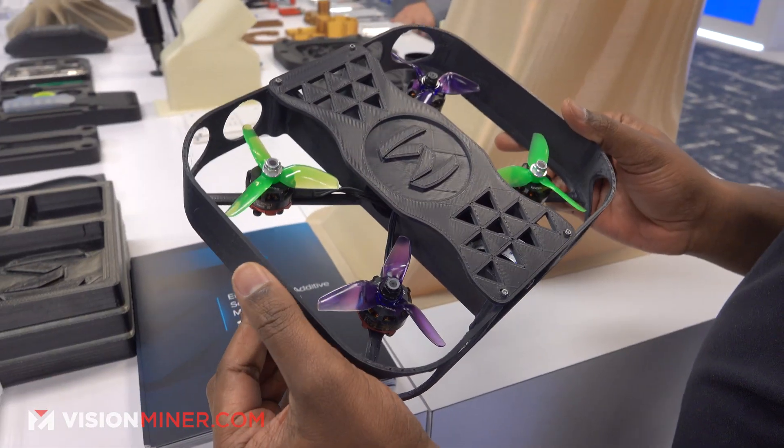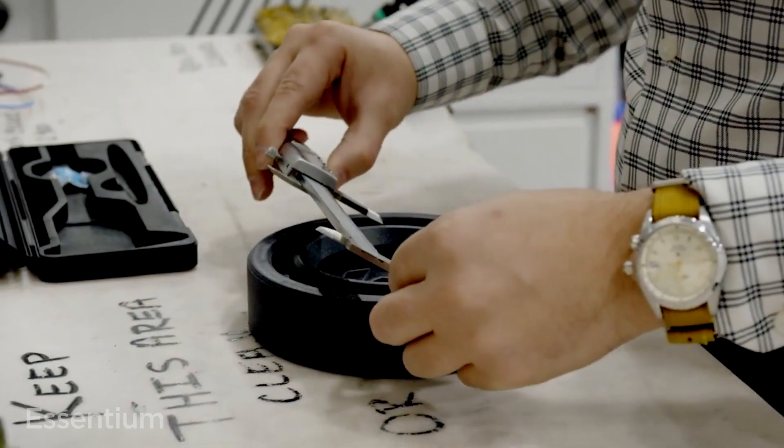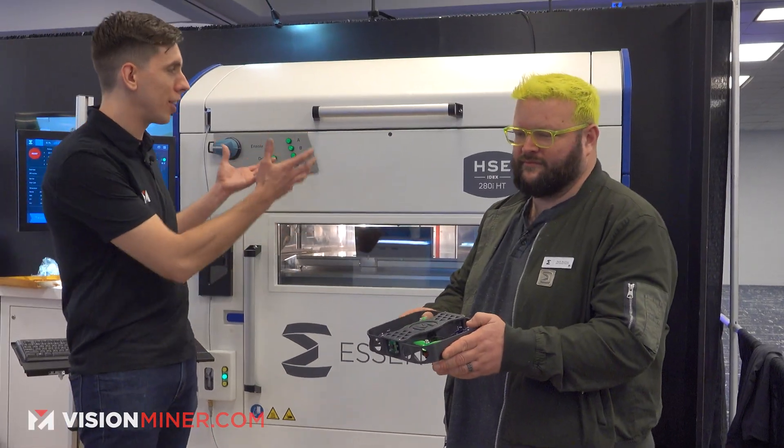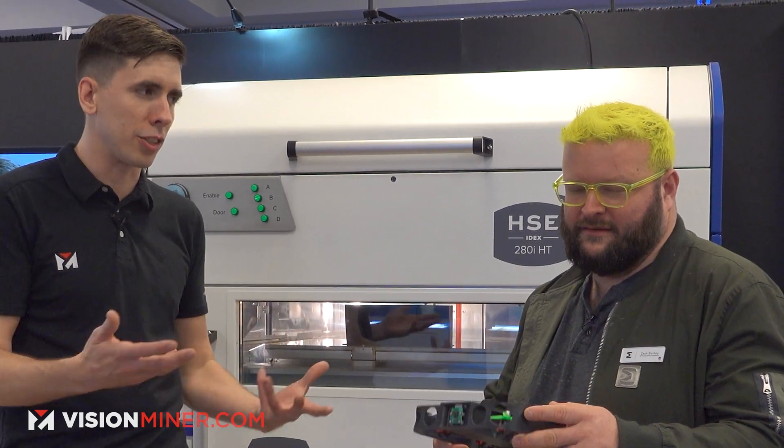It's a high altitude research drone, and we took a more complex assembly and basically broke it down and made it into two parts. So this drone was printed on the 280. Tell me a little bit about what makes this material special — it can do things that others can't. It's high altitude, so it's cold.